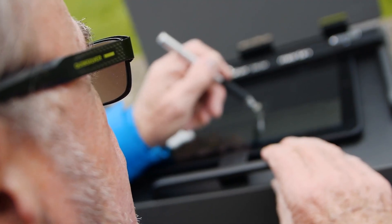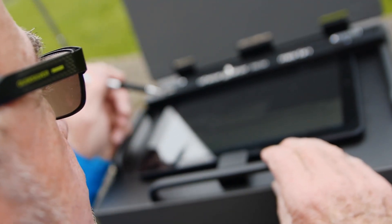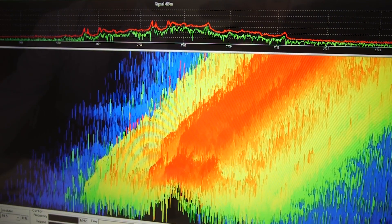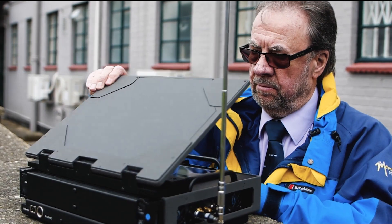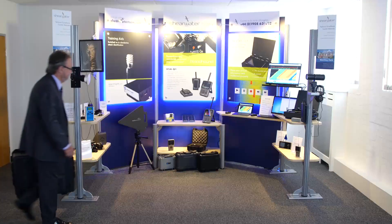It's capable of wireless operation with the included tablet or your smartphone device. We have 3D waterfall display in scan mode and 2D waterfall in demodulation mode. And all this is designed and built by Shearwater.